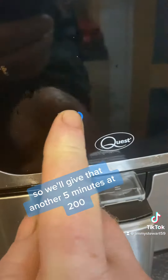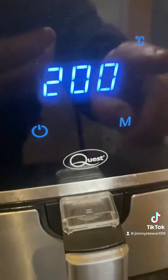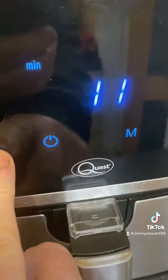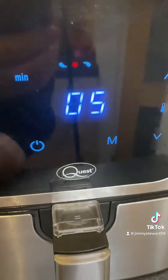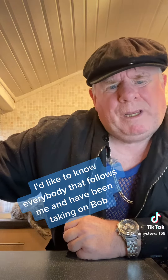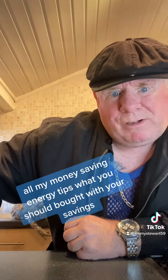We'll give that another five minutes at 200. There we go. Now while that's cooking, I'd like to know — everybody that follows me and they've been taking on board all my money-saving energy tips — what you have bought with your savings. If you could put that in the comments, I'd appreciate it. Right, let's see if this is ready.